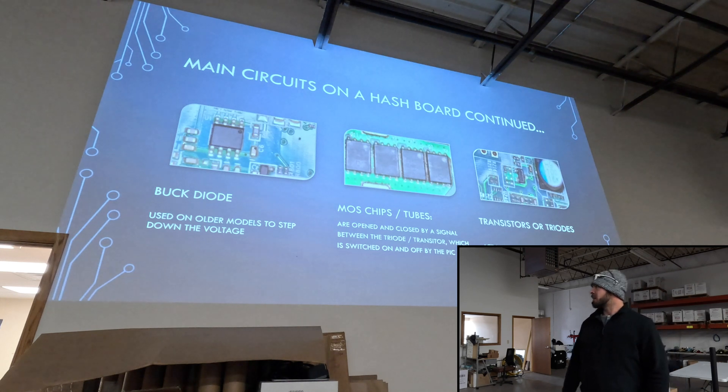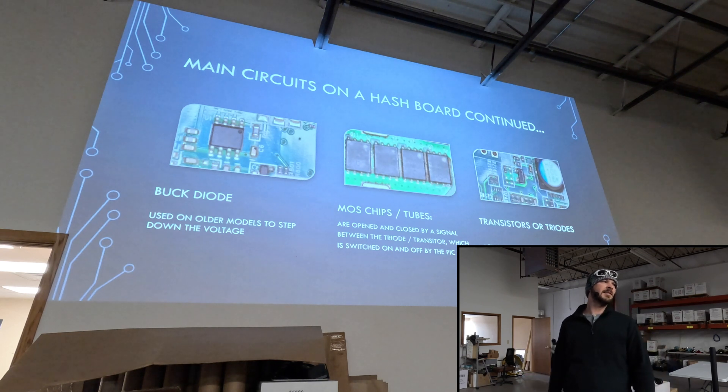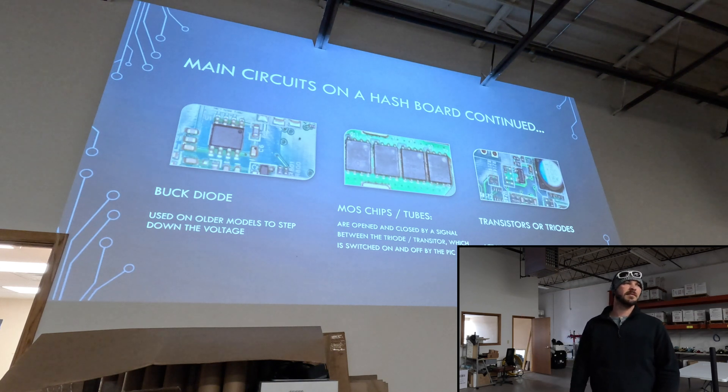Some of the older boards actually use the buck diode, which would step down the voltage, and that would be inside the DC to DC circuit — that's what you see on the S9s and L3s. We also have your MOS chips or MOSFETs. Those are basically just used as a gate to open and close the voltage through the rest of the board, and those are controlled with a transistor or a triode, as you can see there.